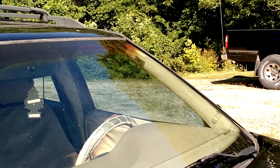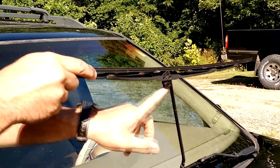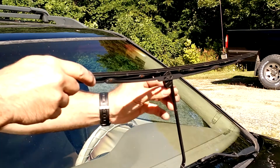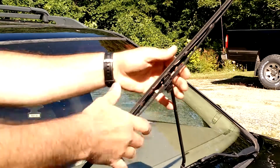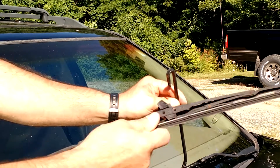So this side is exactly the same. You're going to lift up on the arm, rotate your wiper. Right here there's a little tab — some you'll be pushing down like that, some you'll be pushing in. It's usually with your finger; you shouldn't even need a screwdriver. While pushing that, you push down on the wiper blade and it slides right out from underneath.